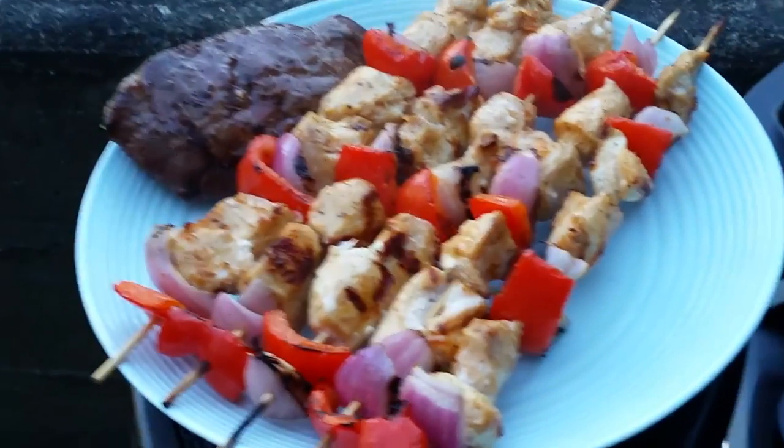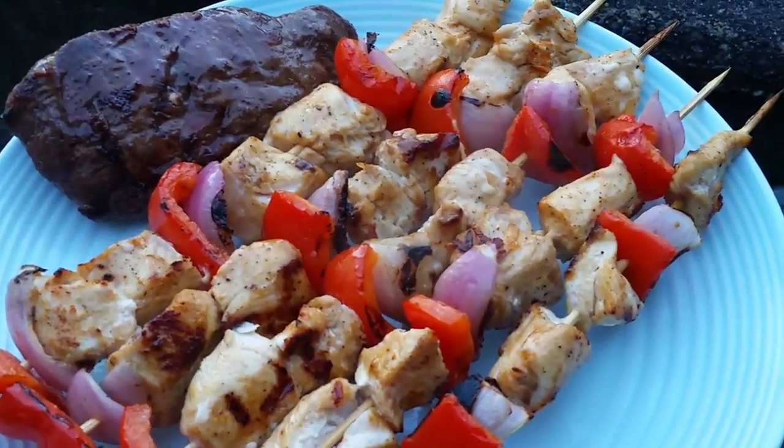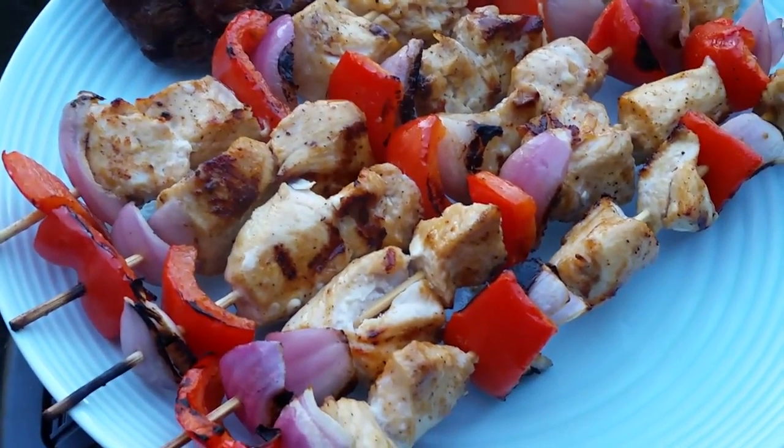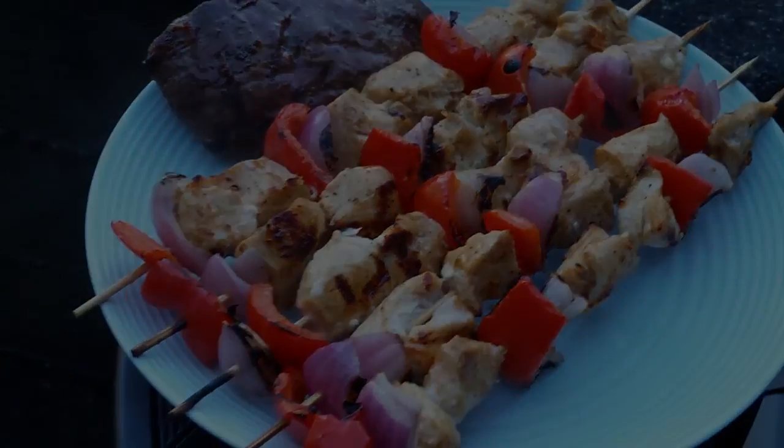More details on this barbecue can be found in my complete written review at Best Buy Canada's blog, so go ahead and check that out if you're interested. The food there looks pretty good so I'm going to sign off and eat. Thanks everyone for watching and I'll see you in the next one.